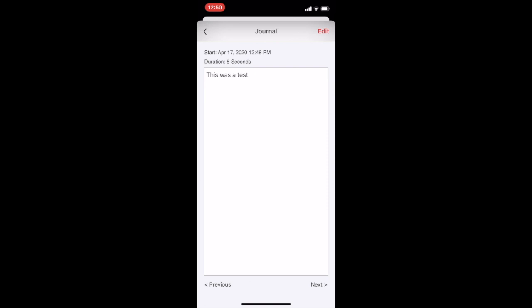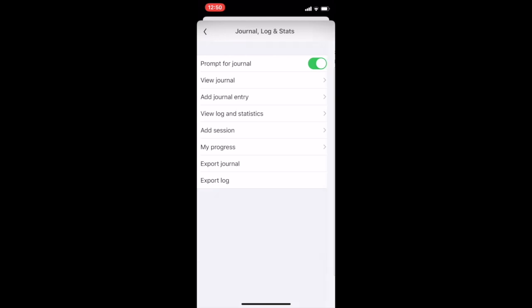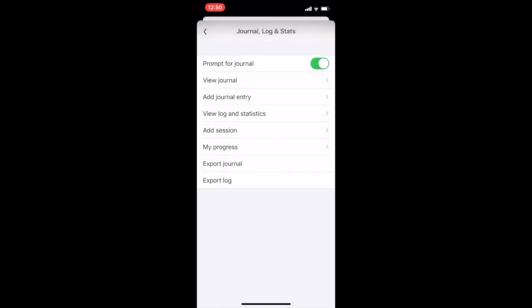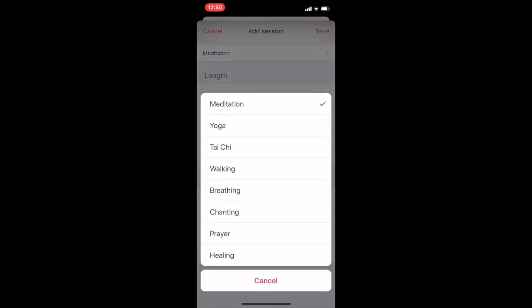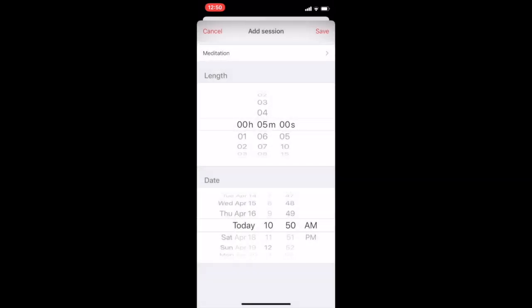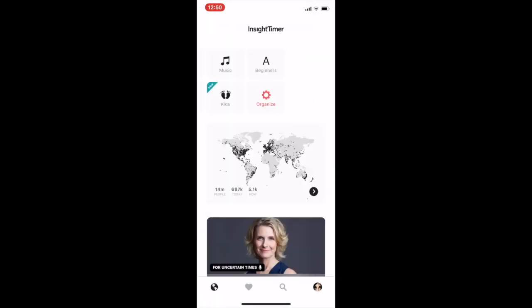Coming back to the home page and into settings — here's the journal. You can view all your past journal entries and your entire log going back as far as you've been using the app. You can add a new entry at any point, and you can also add a session manually, which is really cool. A lot of the meditations I do are off the app, but here you can log a session, change the minutes and the date, and even log yoga or tai chi. Insight Timer tracks a lot of things beyond just meditation, which I think is a super cool feature.